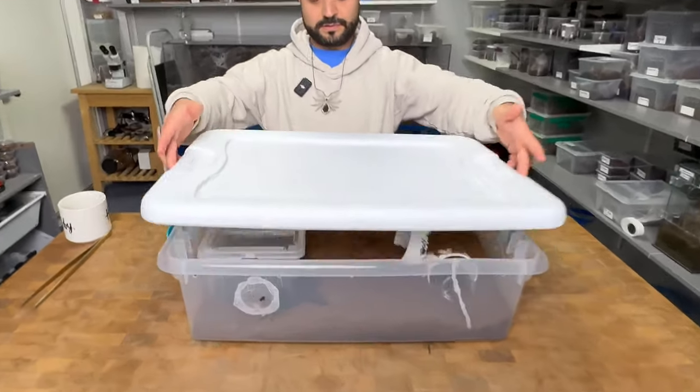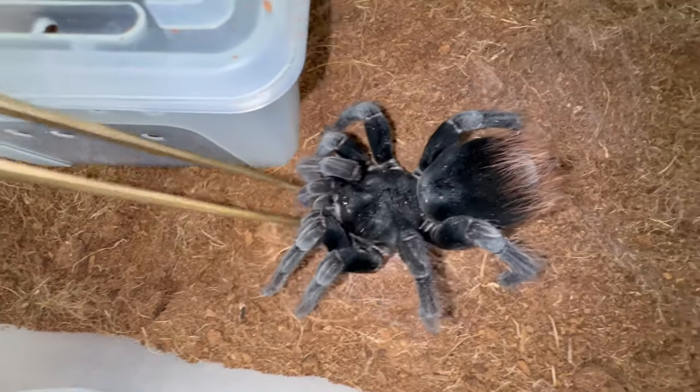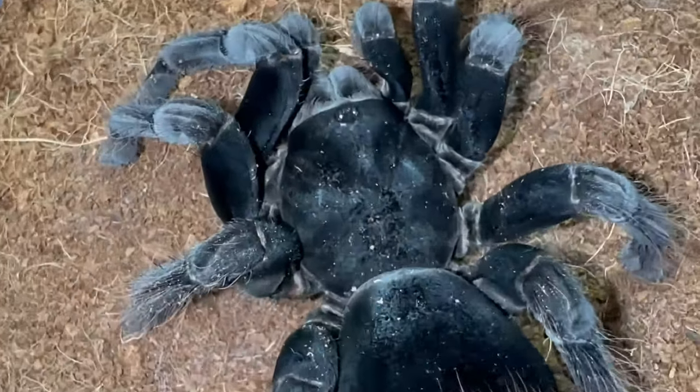I'm gonna pop this lid open. Here we have the female right over here. She is six and a half, seven inches or so. I'm not actually 100% certain that she's gonna be breedable, but she looks big enough and we're gonna give it a go.